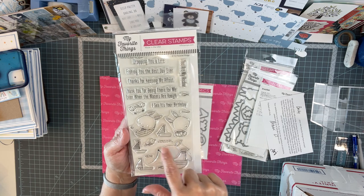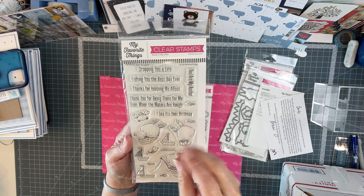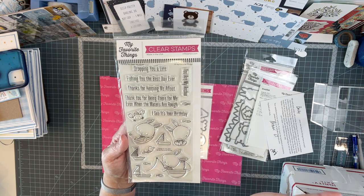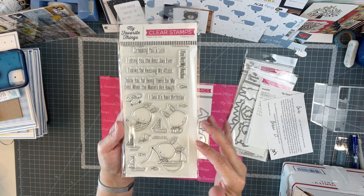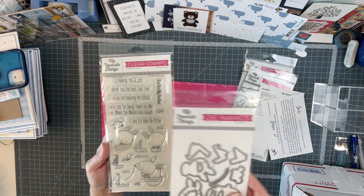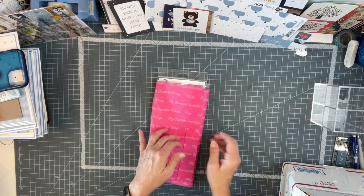Look at the lobster — or is that a crab? I'm not up on my animals here. But the little bunnies are just adorable. So that one, I got the matching die too. That was all on sale, so happy to get that and add to my stash.